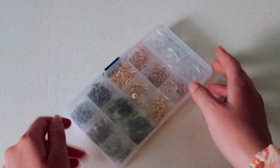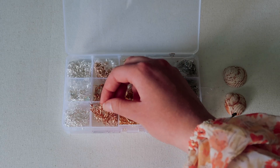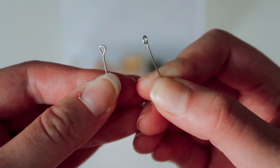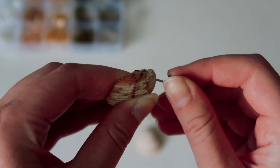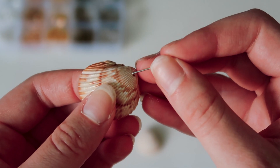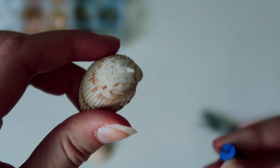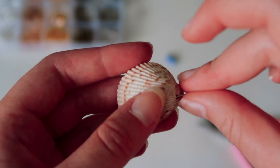First, you're just going to take the kit and pick out which color you want. I thought that the rose gold earring looked pretty with the silver eye pins, so that is what I chose. And then you're just going to take your thumbtack and poke a hole in your item. For different items, you'll have to use different things — for this I could just use a thumbtack, but for others, you may have to use a nail or a sewing needle.